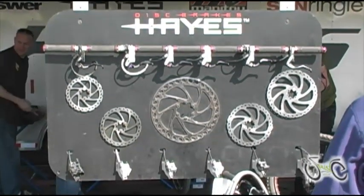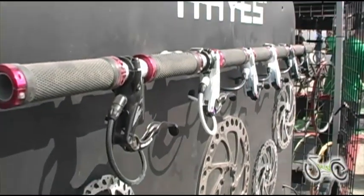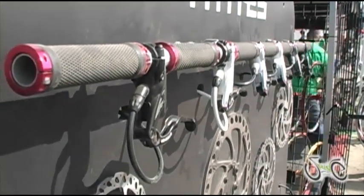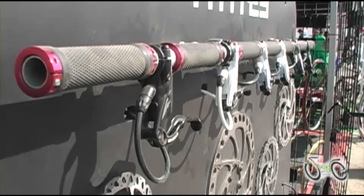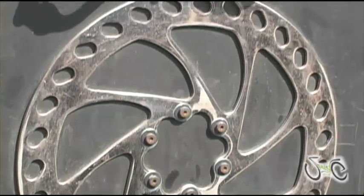The first thing we have as our entry level price point is the Stroker Ride. Stroker Ride is just a good consistent brake — it's no cheap commodity driven brake. Stroker Ride is clearly a performance brake. Handles heat really well. Same master cylinder body as our high end stuff, same mechanical advantage. So that's your Stroker Ride — just a good basic price point.